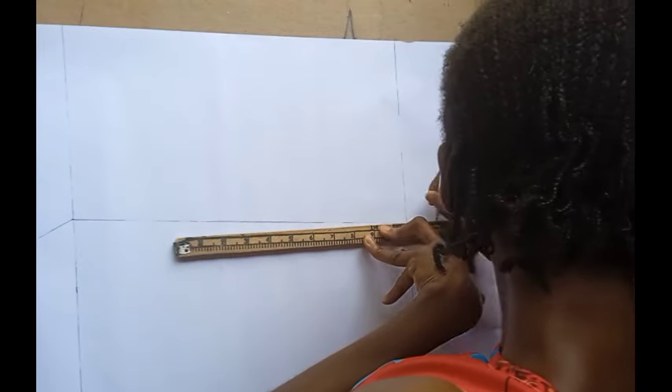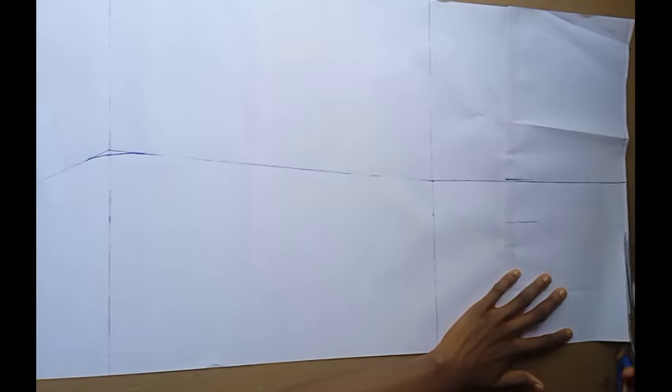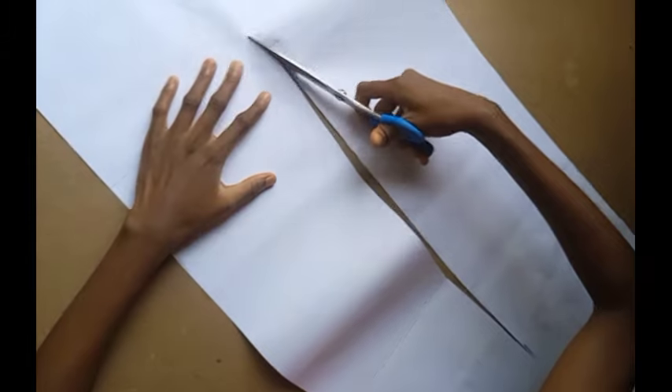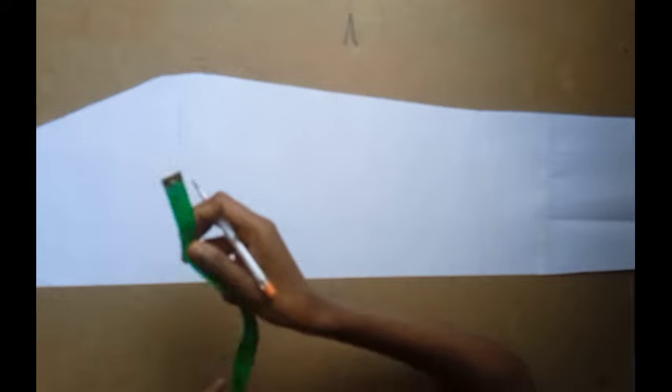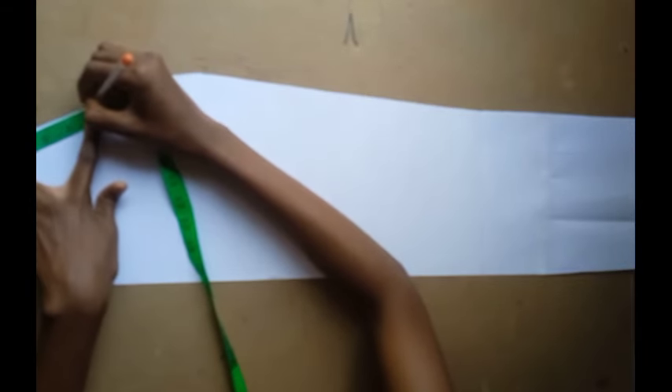For a very close fit around the waist or for your waistband to be very fitted, you want to deduct one inch from your actual waistline. Let's say your waistline is 30 — you use 29, so it snatches your waist. Now for the pockets, I marked five inches downwards.